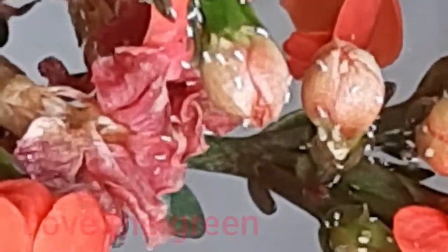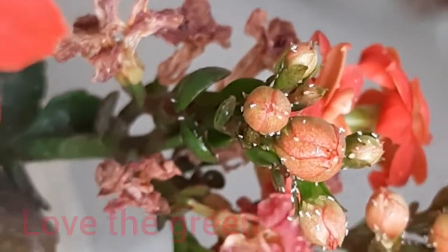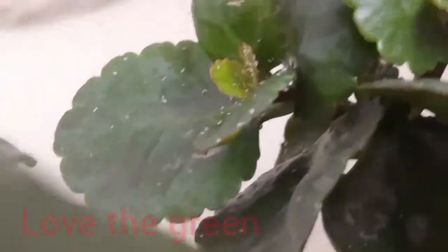So let's see — the growing buds, the leaves, the little leaves, the new leaves coming out on the plant — there is a lot of fly attack there, in comparison to open flowers and old leaves.